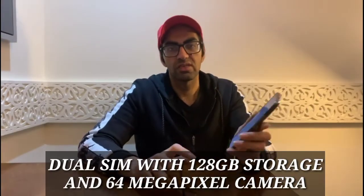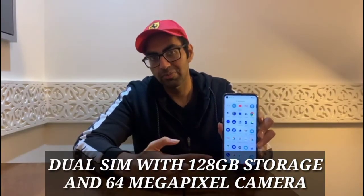This phone comes pre-installed with all these apps. It also has a lot of features like the rear camera which is 64 megapixels and the front camera which is 4 megapixels. It also has 128 GB of storage space and 4 GB of RAM. The best feature of this phone is dual SIM — you can have two SIM cards. I really like this phone because of the dual SIM and the screen size of 6.8 inches, which is a very big screen with very nice resolution and clarity.